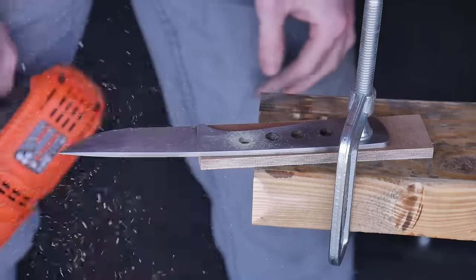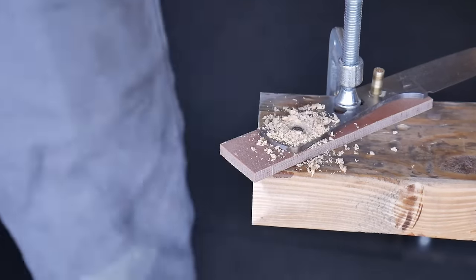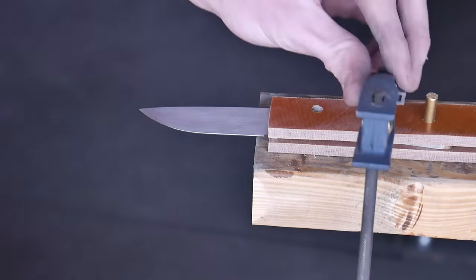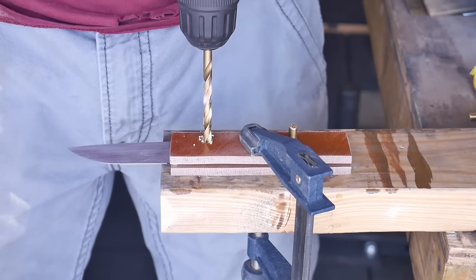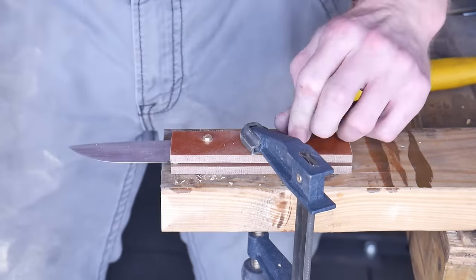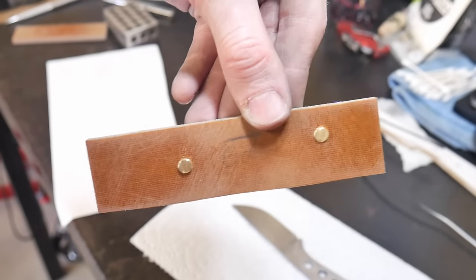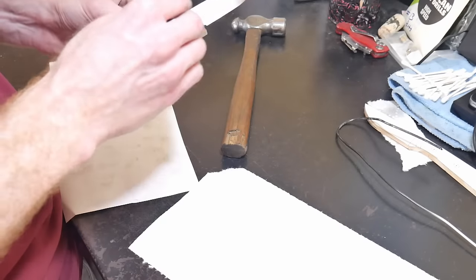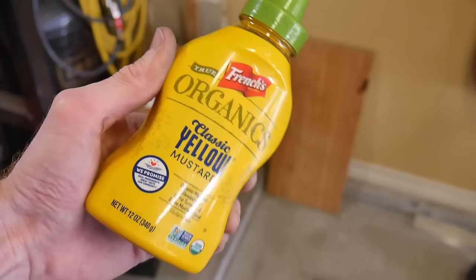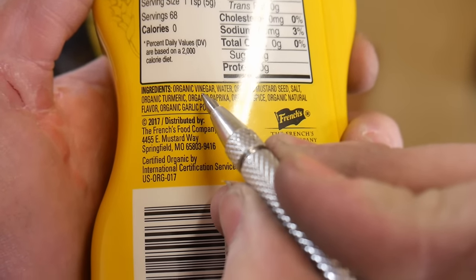Then we move on to drilling the handle scales. We start with one side, using the knife as a drill guide to get both holes drilled. Then, keeping a pin connecting that scale to the knife, we flip it over so the new fresh scale is on the bottom and drill through the hole we just made in the scale, through the knife, and into the new scale. After the first hole is drilled we put a pin in it, remove the pin from the other hole, and drill all the way through. Now we have a matched set of scales where the pins will go through both scales and the knife cleanly. They may not be perfectly straight and square, but during glue up they'll go through all three pieces, and that's what we're shooting for.